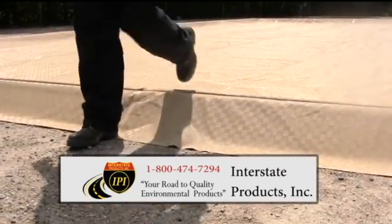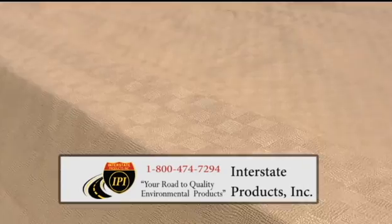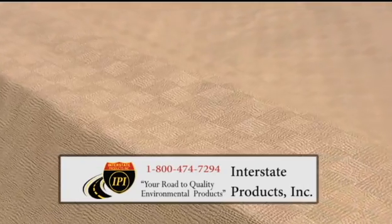The rugged liner material for this Ultra Containment Berm is a textured, slip-resistant PVC material that is available in 38 or 54 mil thicknesses.